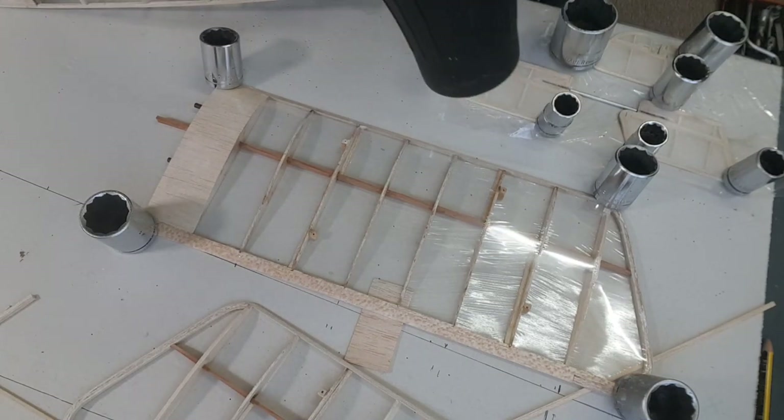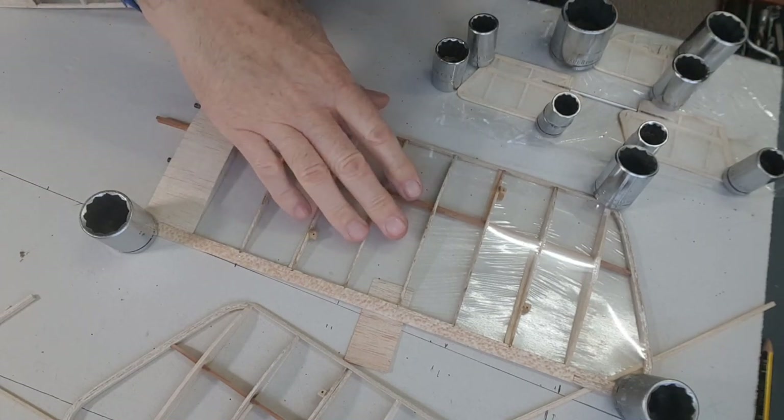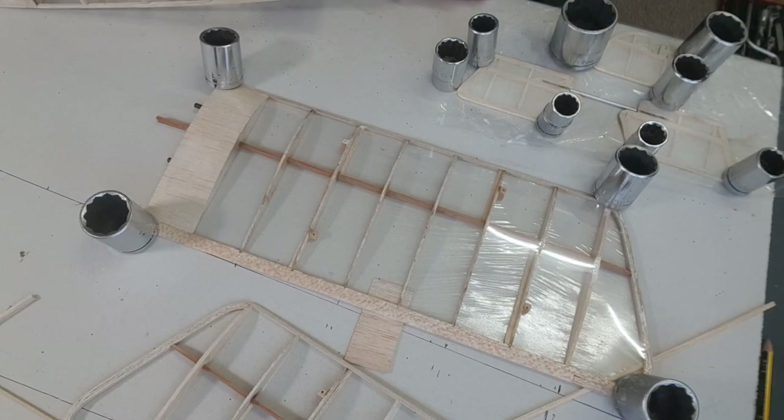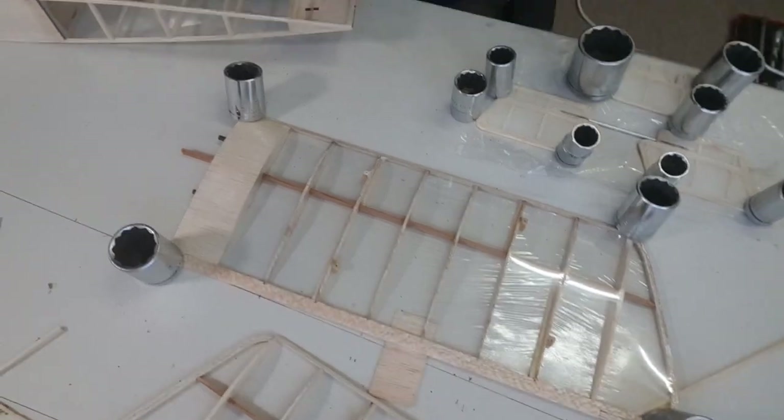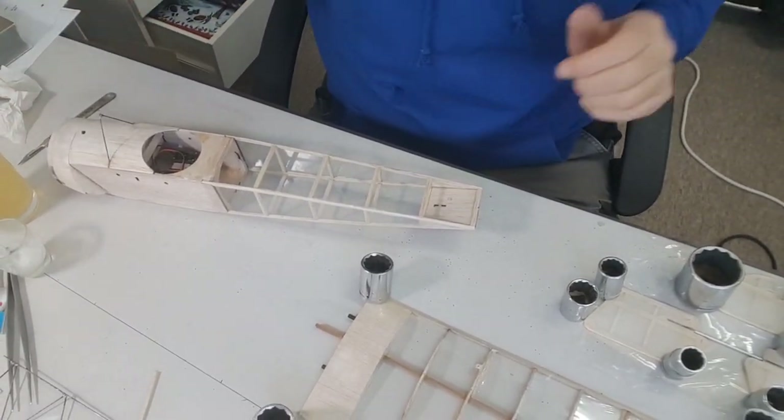I was hoping the bottom would go as well with the heat, but it's not getting that warm. So I'll have to do the underneath when I lift it. But it tightens out beautifully. Shall we tissue the fuselage?